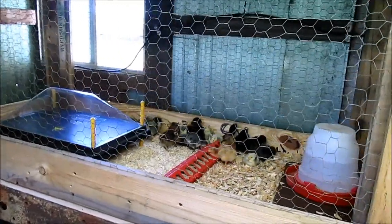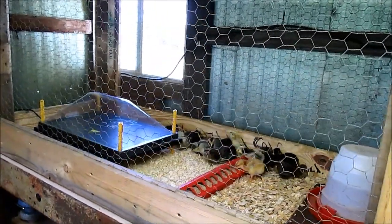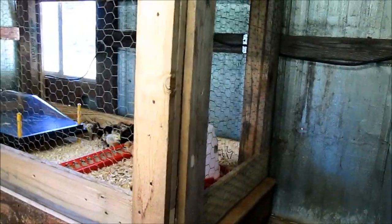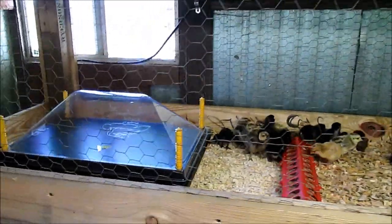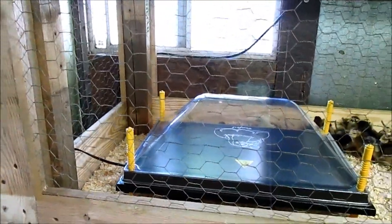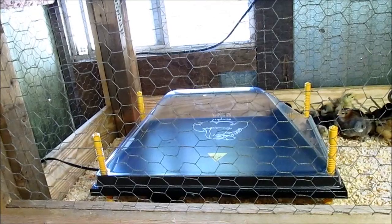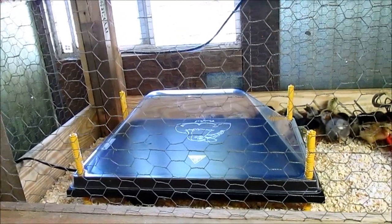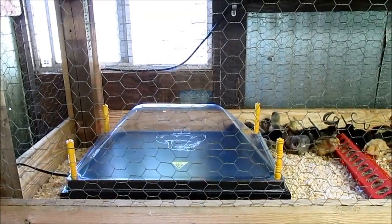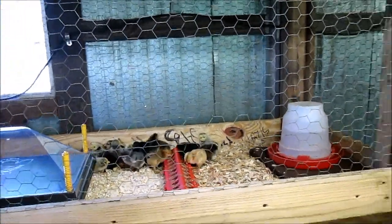I absolutely love this — it's amazing. Jeff is so good; anytime I need anything, or even mention it, he's right on it. We did this because I purchased a chick warming plate. This comes from My Pet Chicken — they're not sponsors of the channel, but I'll leave a link. This is the biggest one they have — I think it's 16 by 24 and it fits up to 50 chicks. I tend to hatch in large numbers, so I'd rather have too much than not enough.